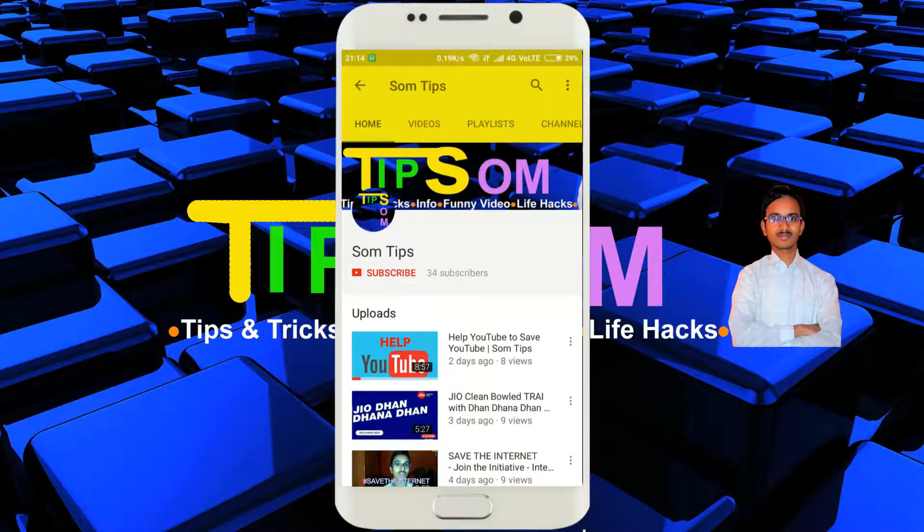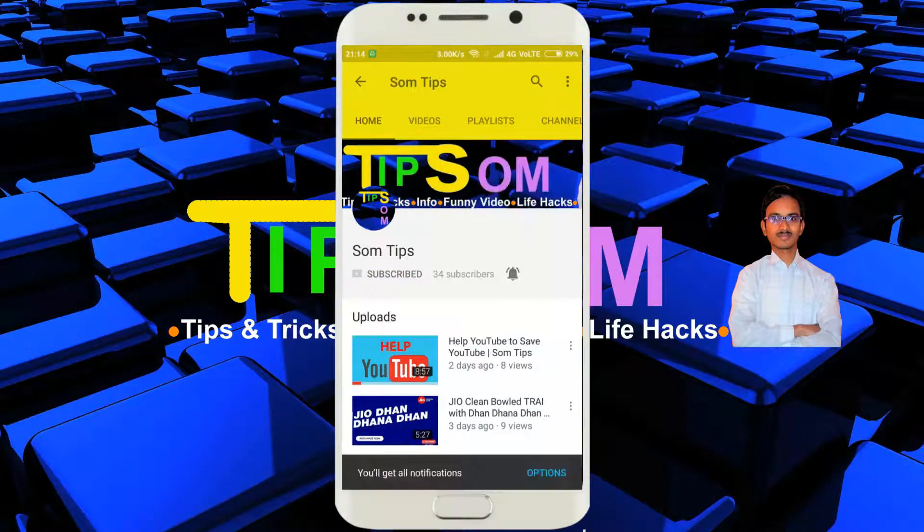Subscribe to Swarmtips and hit the bell icon to get notifications of new videos from Swarmtips.